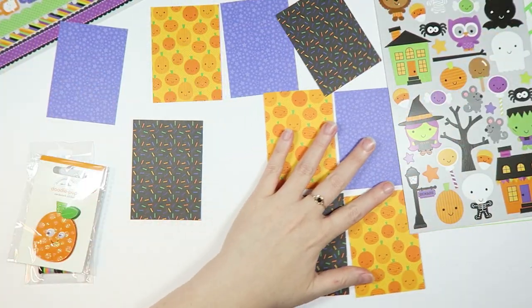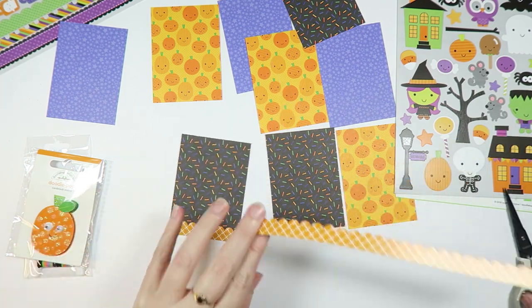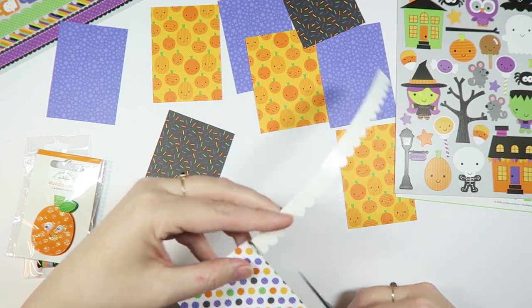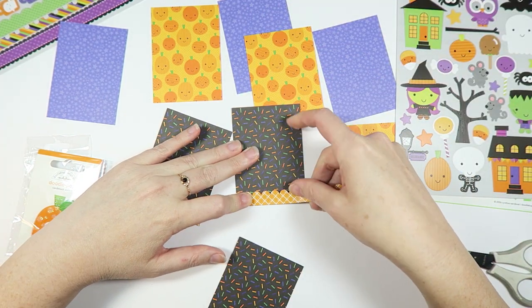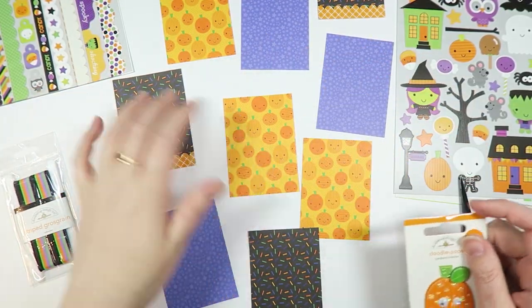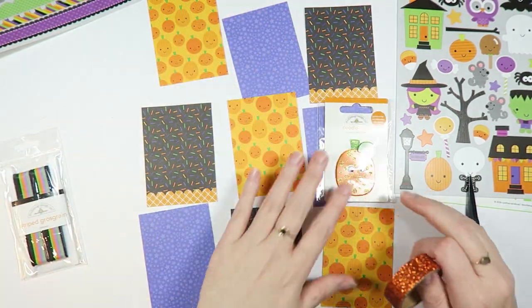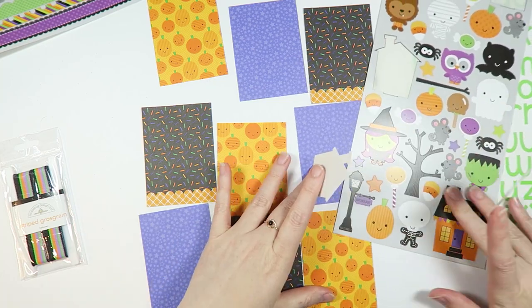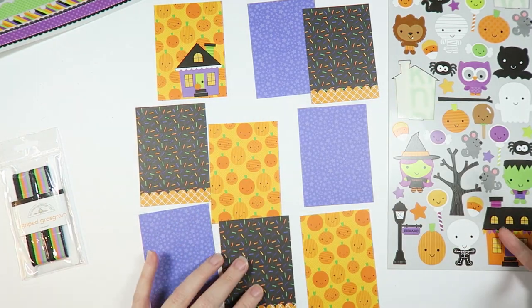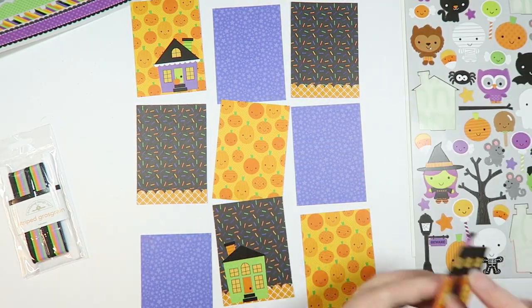Now we have to decide what little dudes we're gonna put on there and what little accoutrements we put on there. Danny is gonna have her thoughts and real-time video on this on the Creepy Crafty Club. If you guys want to go over there and check it out, do so — it's on Patreon. You know where to go — it's probably in the description.